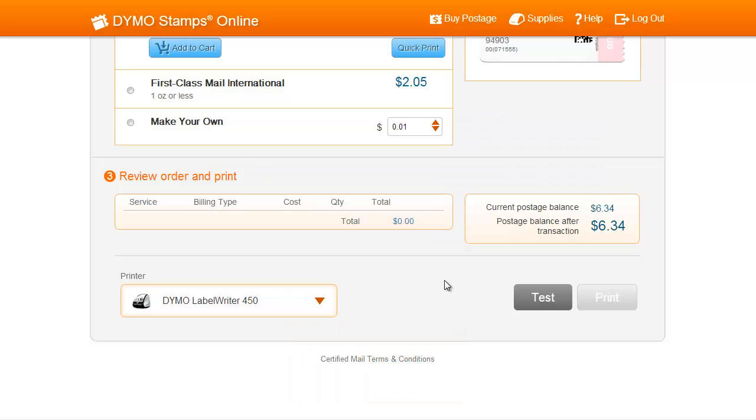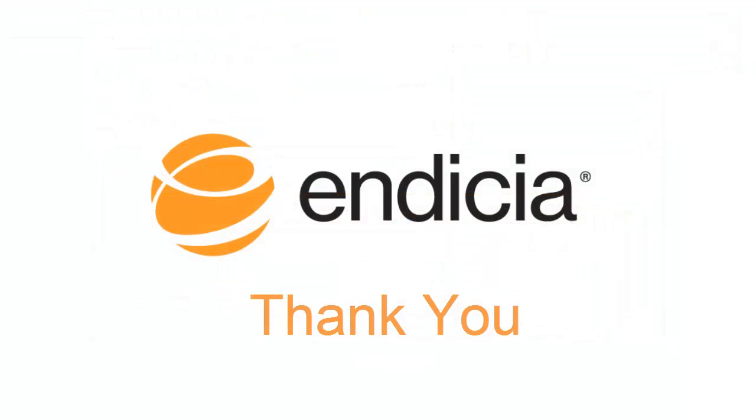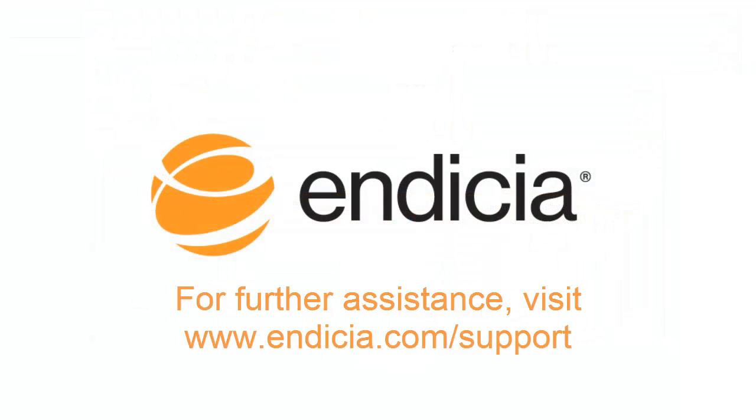Now you're ready to print postage stamps with Dymo Stamps Online. Thank you for using Indicia. For further assistance, visit us at indicia.com/support.